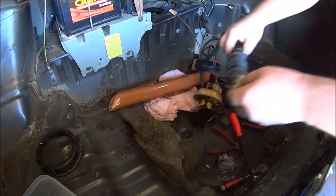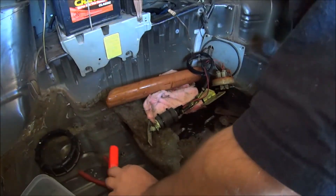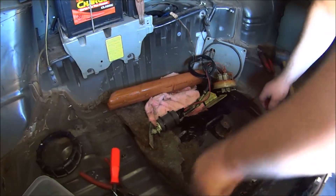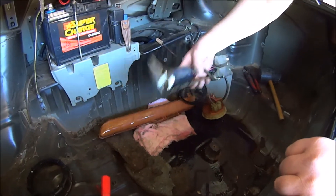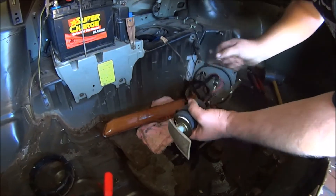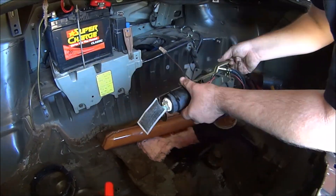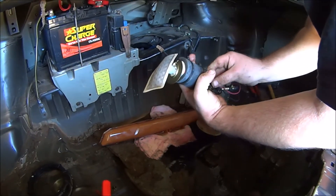Right, now to determine whether or not that fuel pump is the right type for my purposes. It should be as simple as finding a part number. It should be, in theory. Nothing's ever that simple in real life.